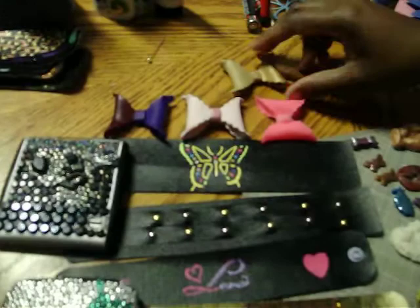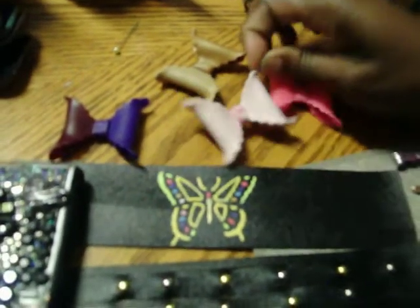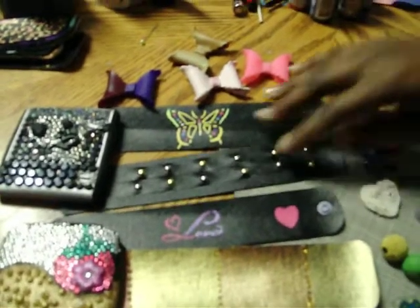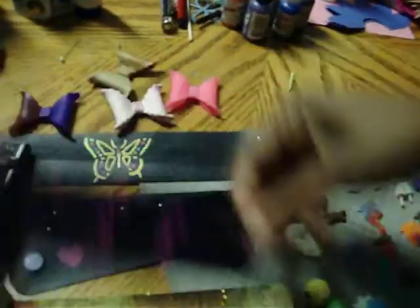My favorite thing is crafting, and I started with my little handmade bows, and then we have some cuffs I made. These are some that I'm presently working on. This one is a finished one, and this is my favorite because it's cuffed and sliced down the middle, and I paint them all myself.